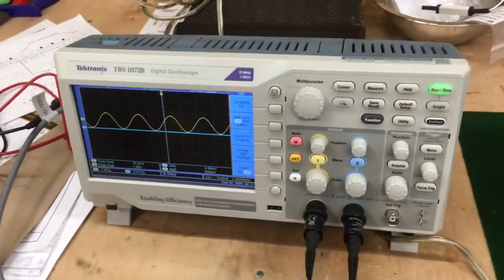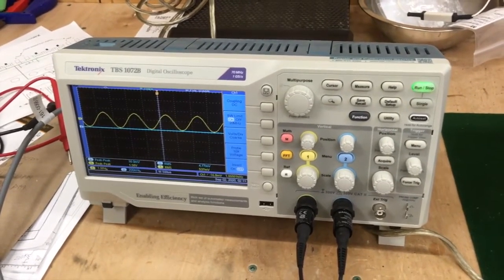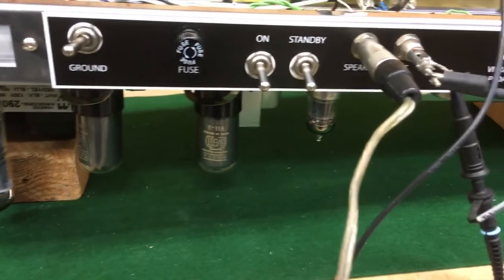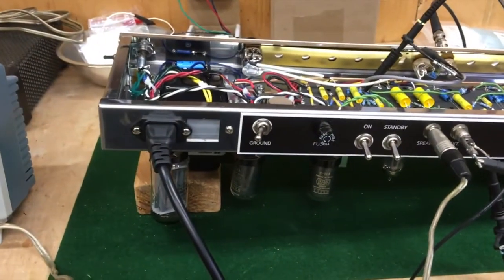The scope is over here. The yellow trace is the input, which is running right now. The blue trace is the output. We have some tubes populated — the rectifier tube, and those new old stock 6V6s and a 12AT7. Okay, let's turn on and see if we get some action.